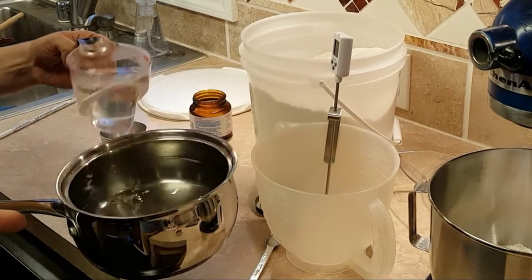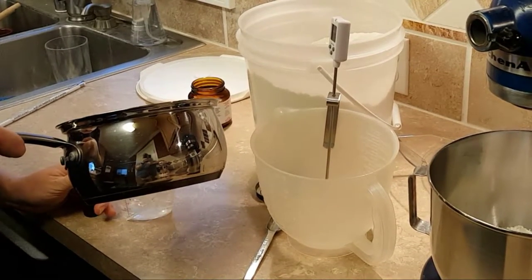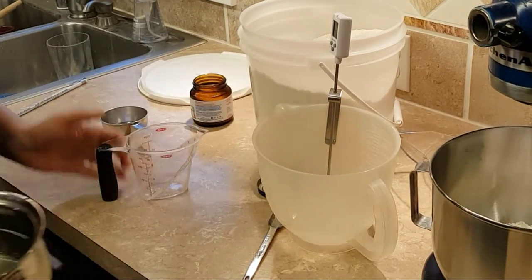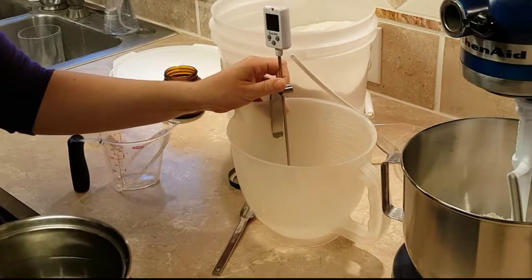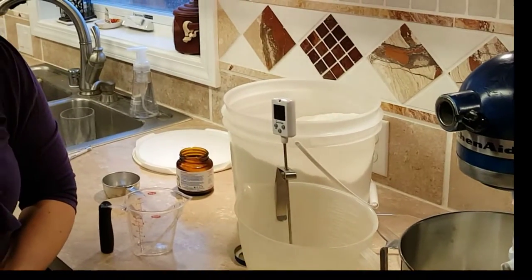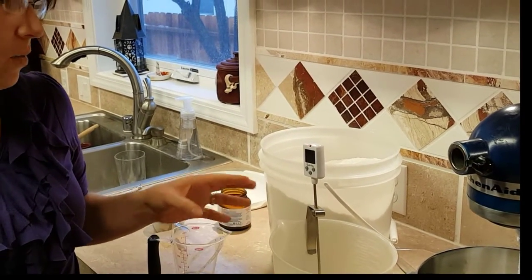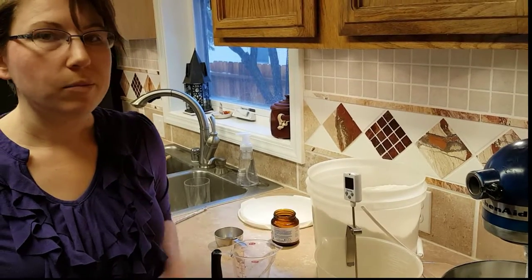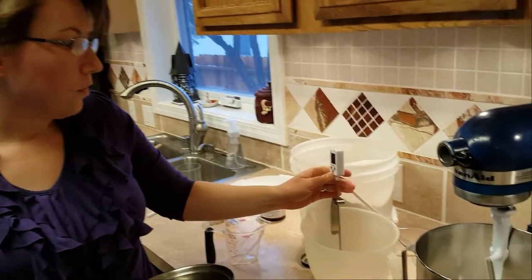My recipe calls for one and a half cups warm water, and you do not want to exceed 110 degrees. I've transferred my candy thermometer to the bowl I'm going to mix the yeast into, and I'm just going to watch it until it gets down to 110. I've burned a lot of yeast in the past because I didn't have a thermometer — I was just guessing, and either it would kill the yeast or it wasn't warm enough to activate it. This has really helped me be more precise about baking. Baking is a lot more about chemistry than personal taste, so we're going to let that cool down just a little more and then we'll move on.